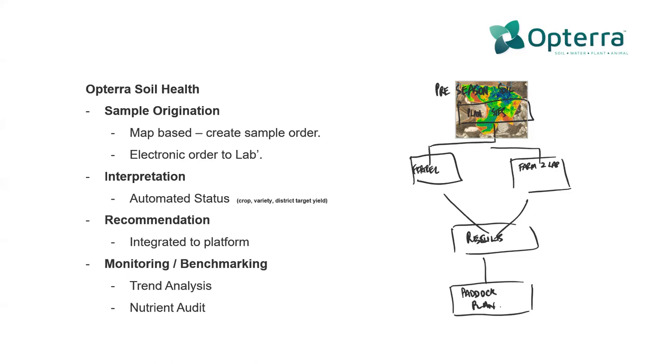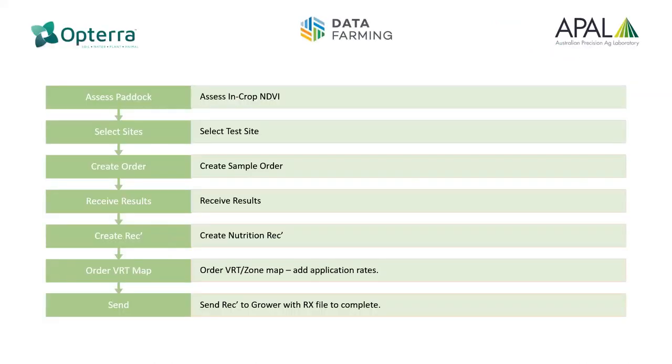This notion around monitoring and benchmarking is out of scope for today, but everything we're doing at the front end of this pathway is really designed to give us good information so we can monitor trend analysis and nutrient order. In about 10 minutes I'll hand it across to Sam who will pick up the APAL farm and the lab side. Whichever way you choose to originate, we bring the results back together so that we can step through the rest of the process.